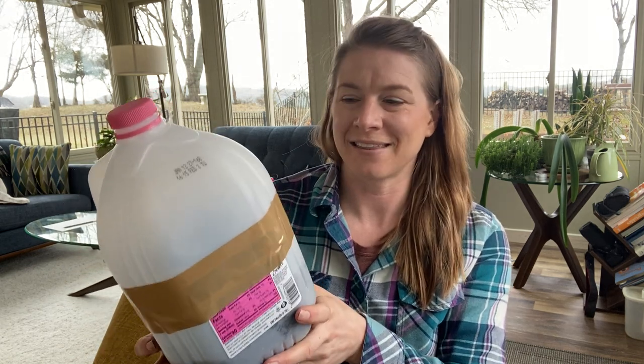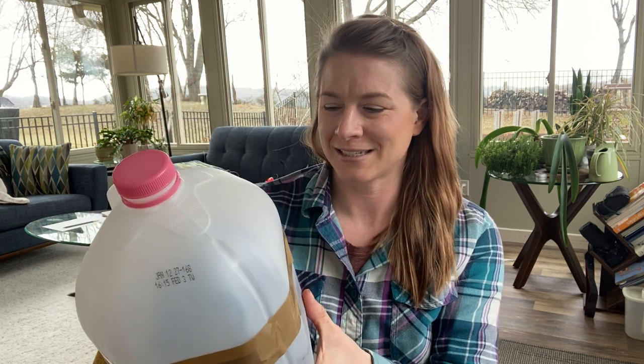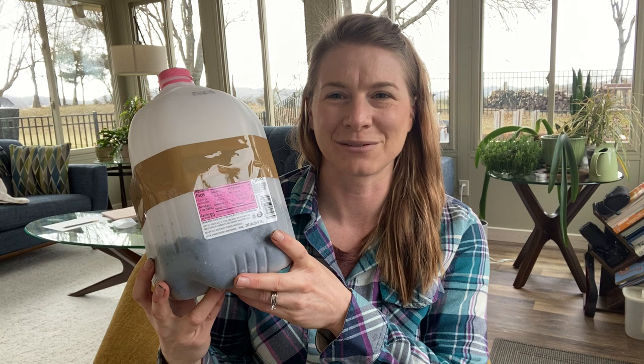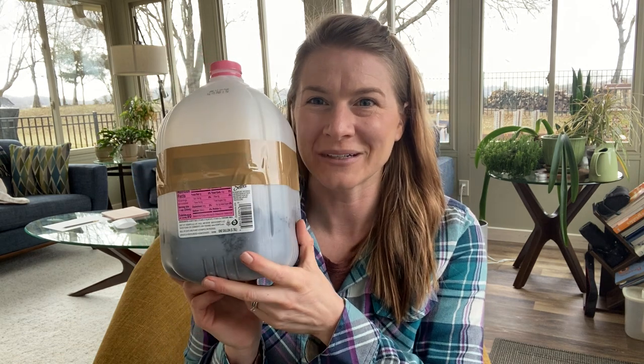Put your milk jugs together, let your seeds get a chance to start, and then in the spring once I get sprouts I will show you guys what to do with those. Thanks so much for joining me and I really hope your milkweed seeds grow. If you need more milkweed seeds let me know — alright, bye guys!